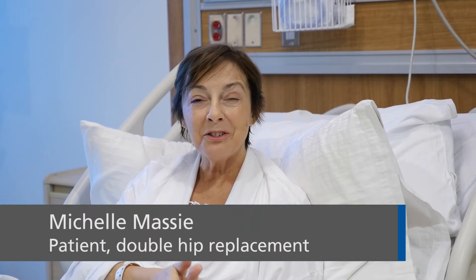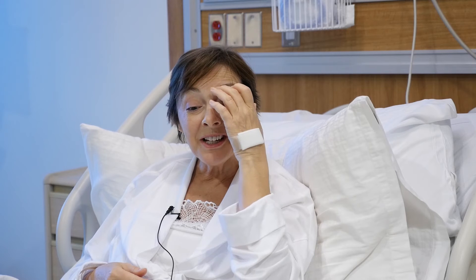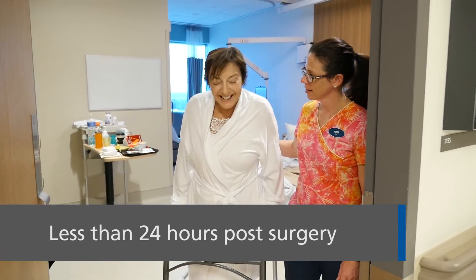I was in the operating room yesterday morning at eight o'clock and I was out within three hours. After lunch I was awake in my room with my husband and my sister, chatting and watching the Raptors. When Dr. Rodriguez came at five o'clock yesterday afternoon, we actually went for a walk — I could stand with no problem. And this morning I walked halfway to the physio room and went up and down the stairs. It exceeded all my expectations, and I had very high expectations.